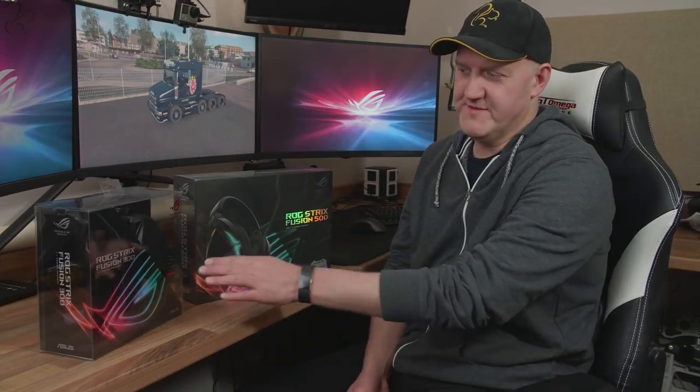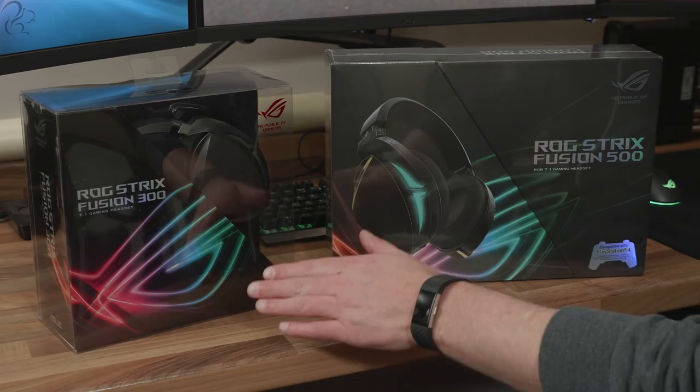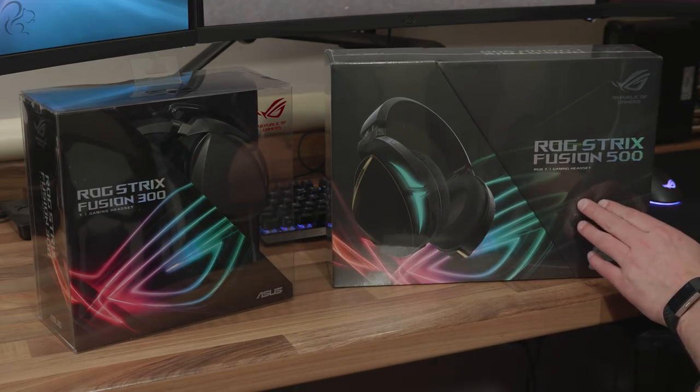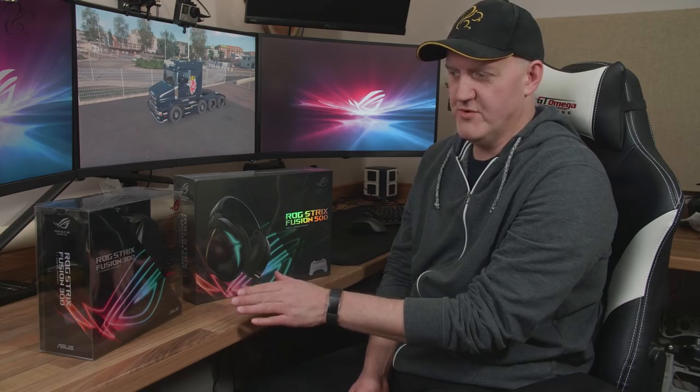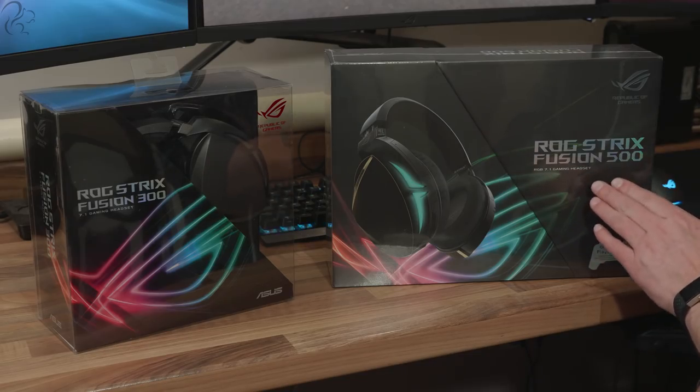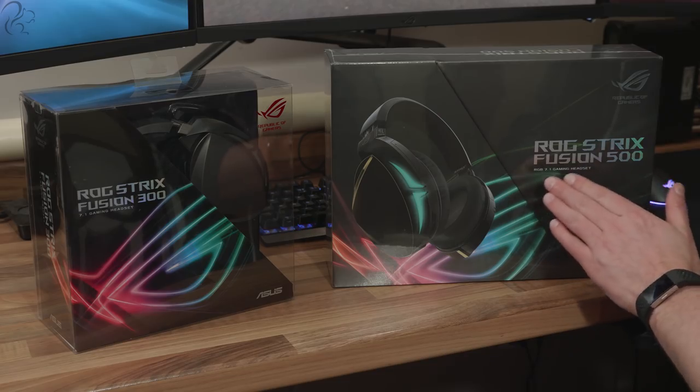Of the two headsets, the Fusion 300 is the slightly older one — about six months old. The Fusion 500 is the newer sibling. Both of these headsets support 7.1 surround sound. The main difference is that the Fusion 500 supports RGB lighting. Both of them support PC with no problem at all. Let's start off by unboxing the Fusion 300 and then we'll see what the 500 has extra.